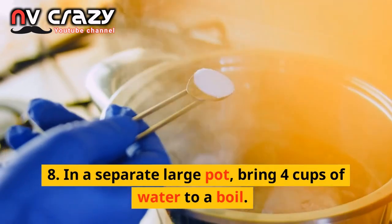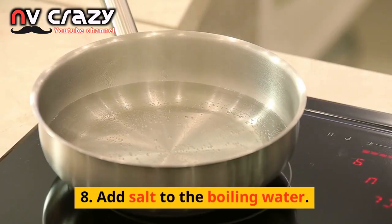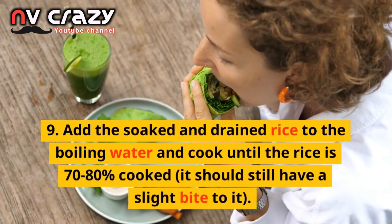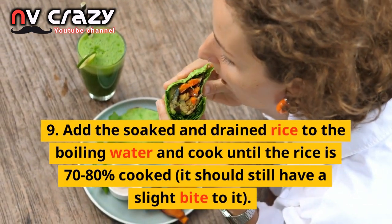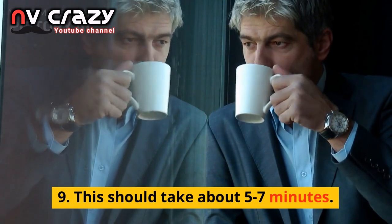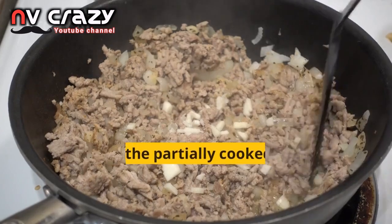In a separate large pot, bring 4 cups of water to a boil and add salt. Add the soaked and drained rice to the boiling water and cook until the rice is 70-80% done — it should still have a slight bite to it. This should take about 5-7 minutes. Be careful not to overcook the rice.